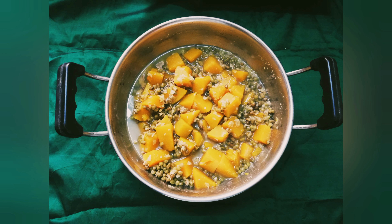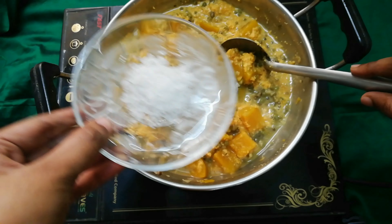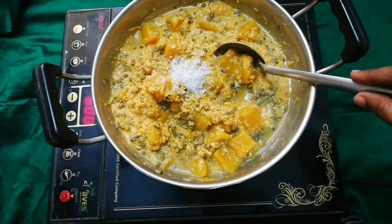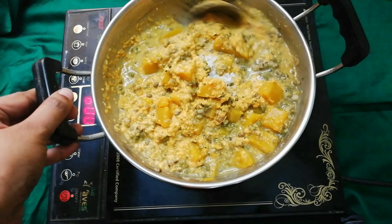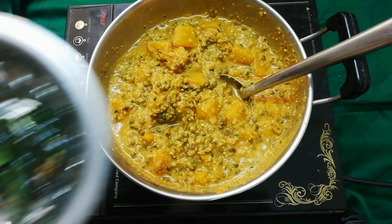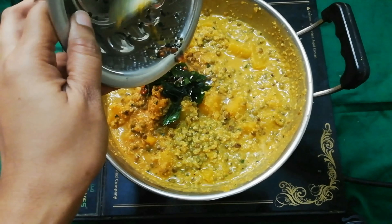Remove the next dish and mix. Now let's mix the paste very smoothly. Let's mix the paste well. We will cook it a little bit.